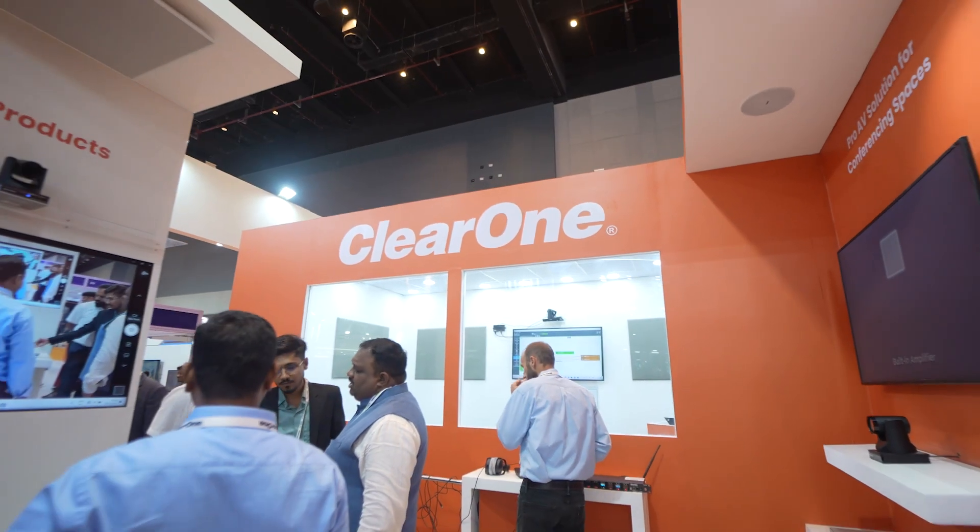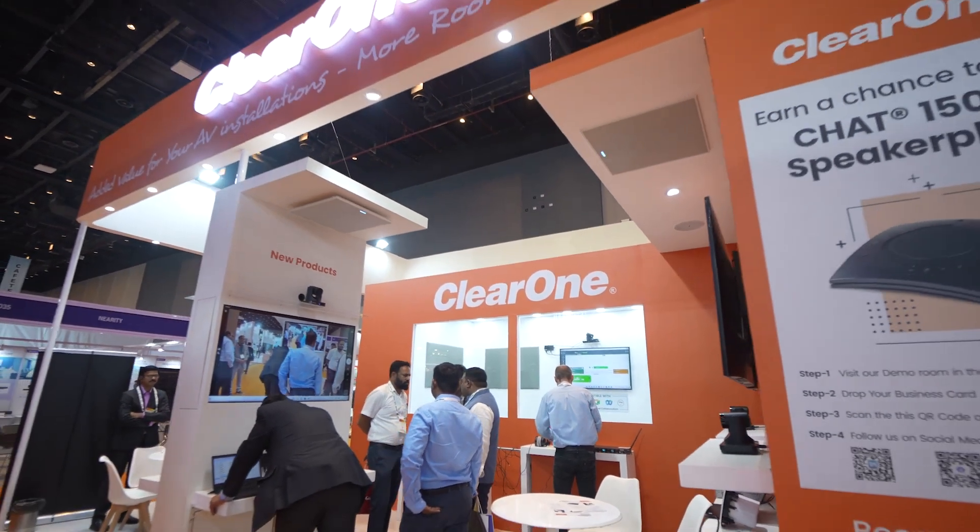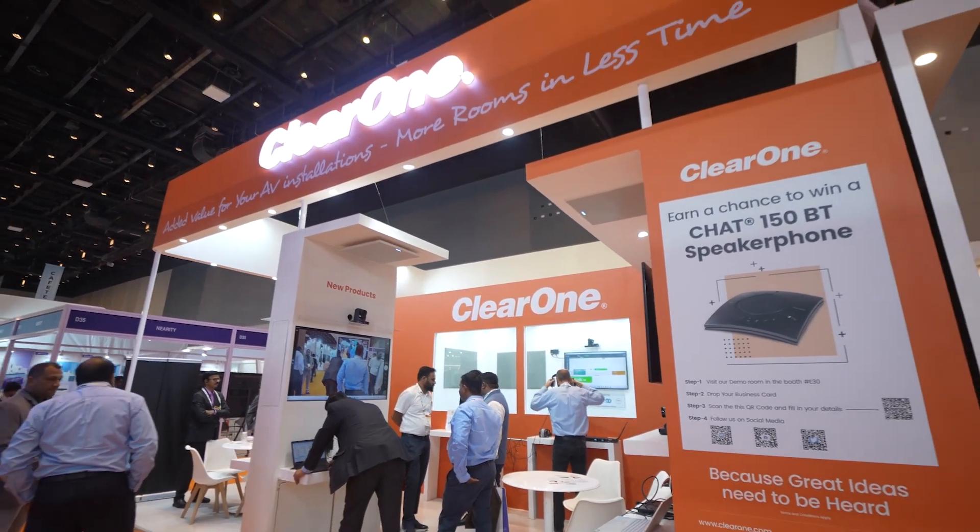This device is manageable through the ClearOne Convergence AV Cloud, which enables you to monitor and audit these devices anywhere remotely. That's BMA360D. Thank you.